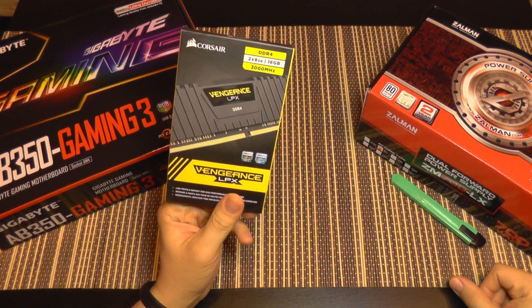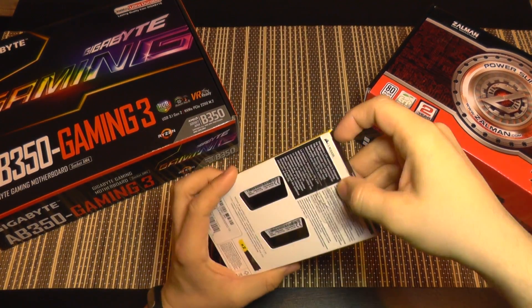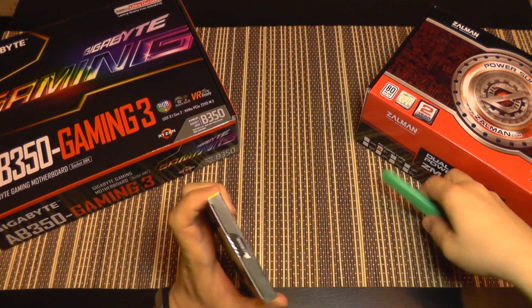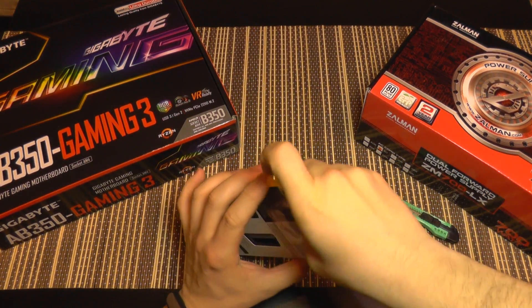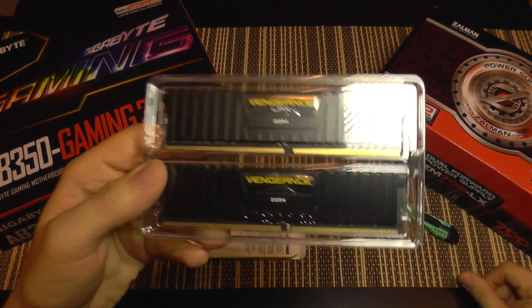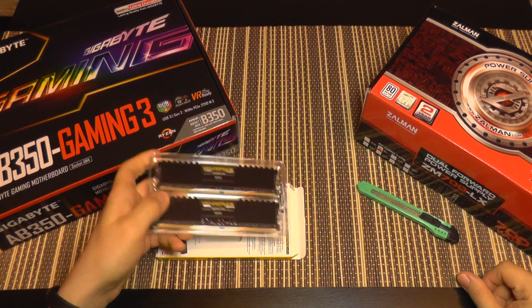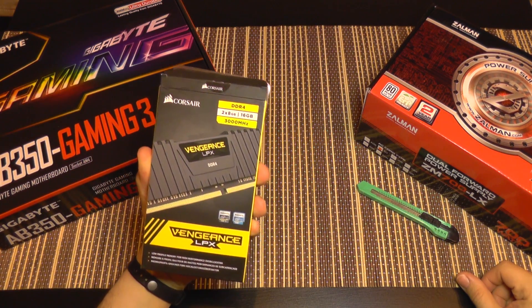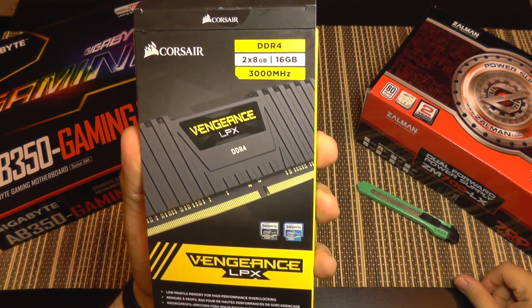This is the Corsair memory I'm going to use. It's a dual-channel kit and comes with nice heat sinks to keep everything cool. Hopefully we should get some nice performance out of it.